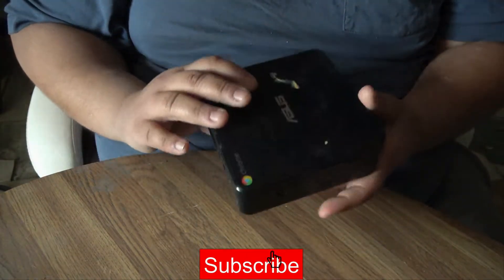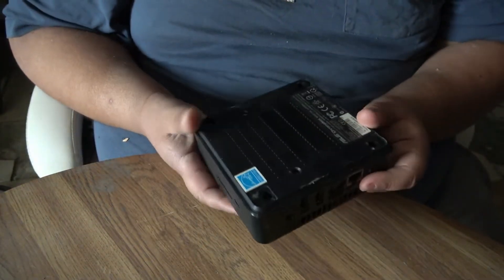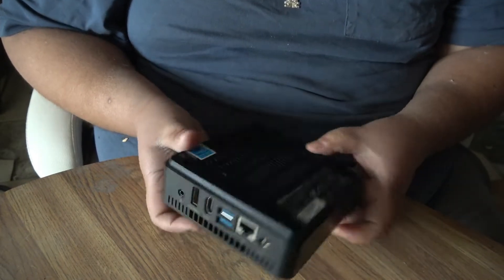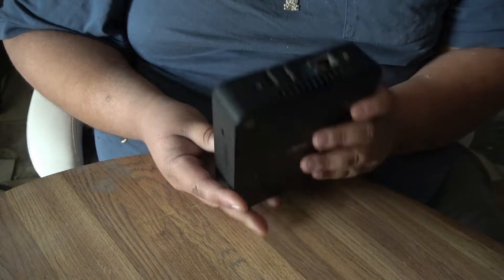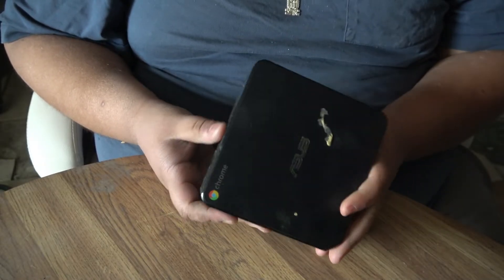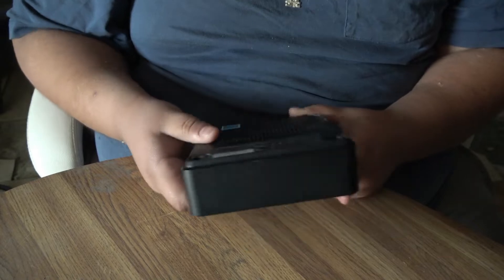What's up everybody. In today's video I have an Asus Chromebox CN60. I've already modded this — I've installed Linux on it. In this video I'm just going to upgrade the RAM, so it's a really easy and really quick video.